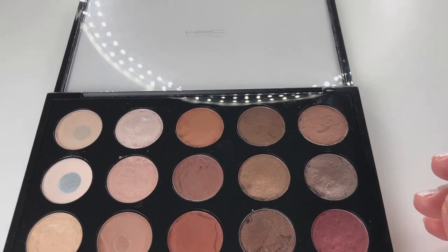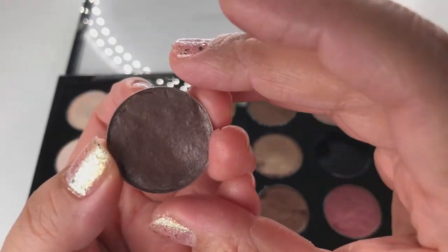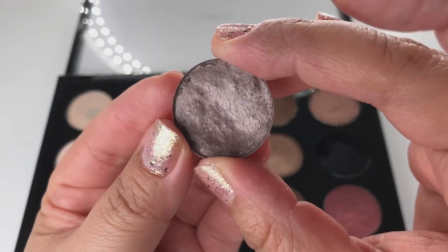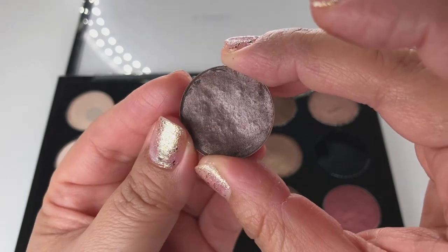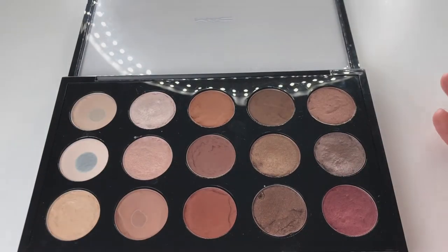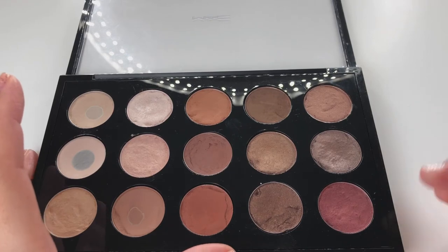Satin Taupe — I love Satin Taupe. It's a taupe with silver shimmer. It's so beautiful. You have to have Satin Taupe if you love taupes. I love this one all over the eyelid — really beautiful, but you can use it any way you like. MAC has created really beautiful looks with these eyeshadows on their website.